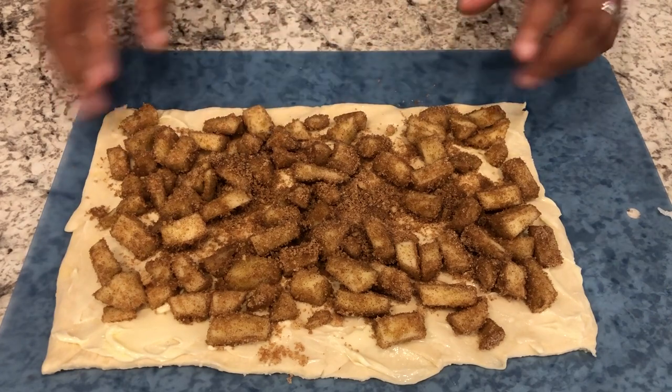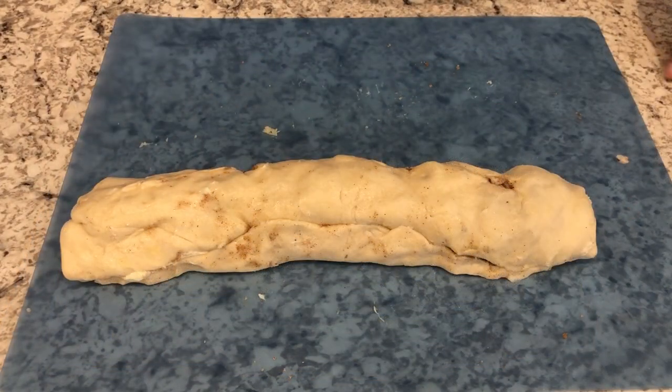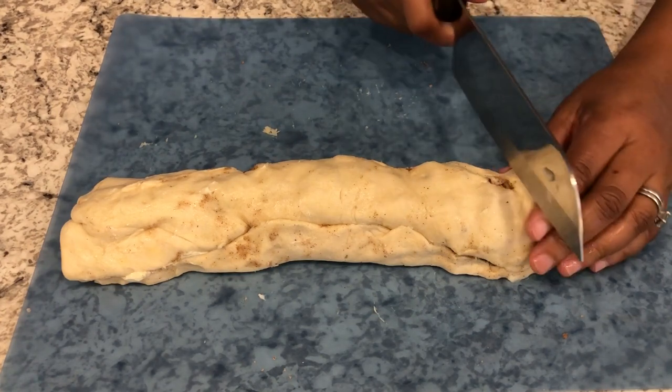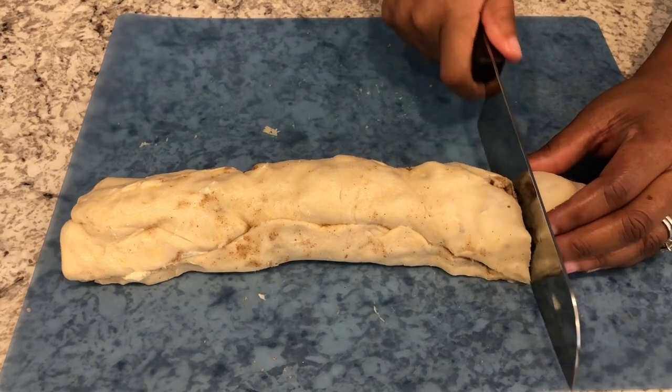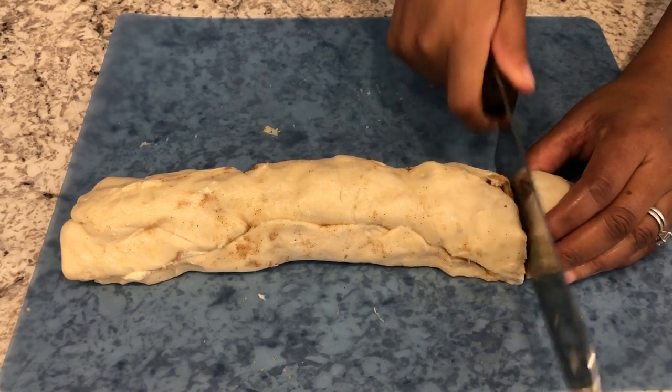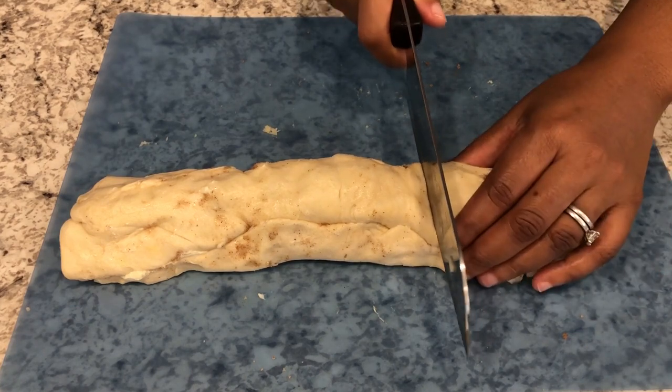Next you're just going to roll this up. I've got it all rolled up. If some of the seams come apart, that's okay — just put it back together the best that you can. You're going to cut this dough into six equal pieces.